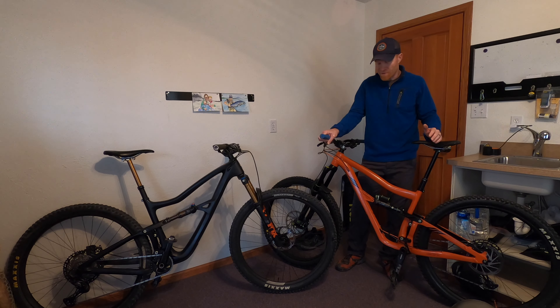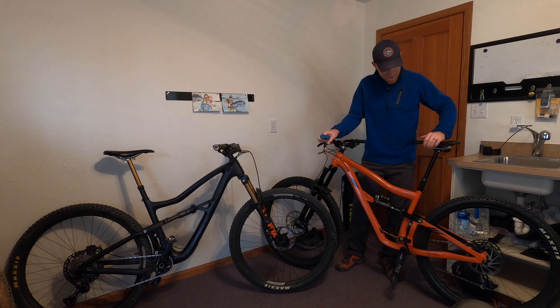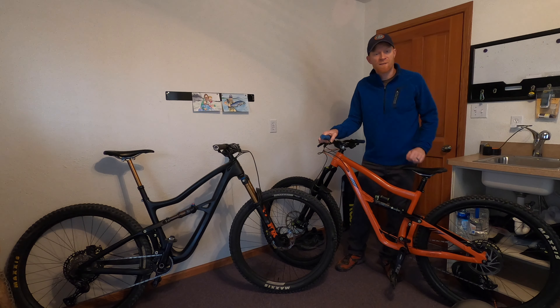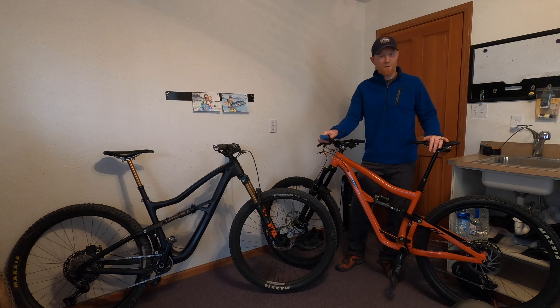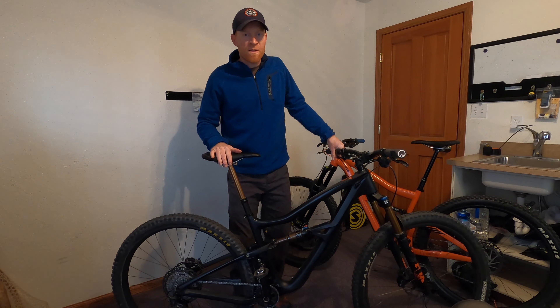You just push it down and it's just so smooth and responsive. You can let it go partway up and it just snaps — no matter where it is, it just snaps back into place. Very impressed with it. It's such a solid dropper.